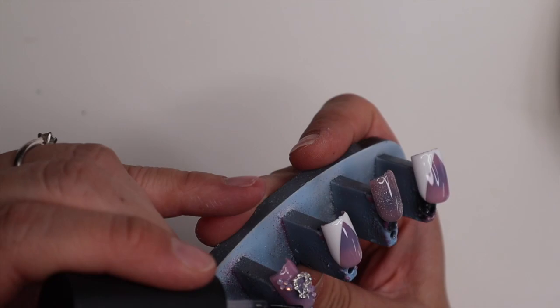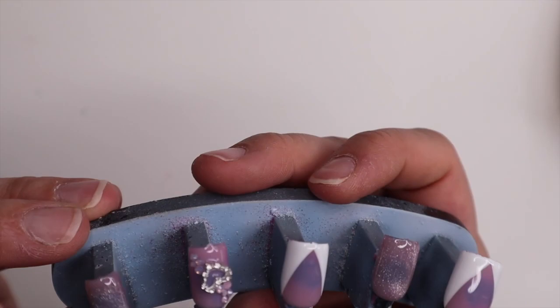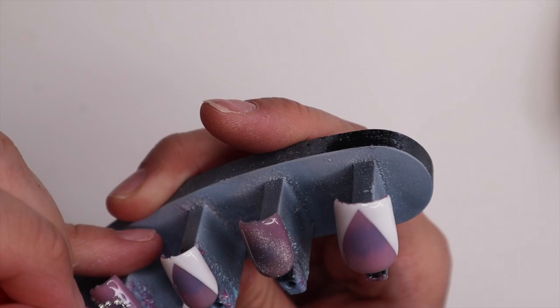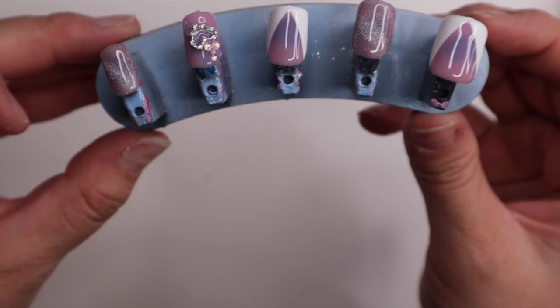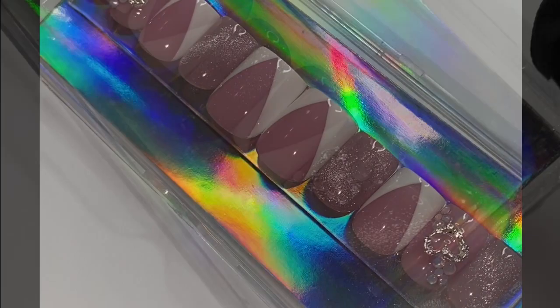Really quick — I totally forgot about this part — I'm going in with the little detail brush to seal in that heart as best I can with top coat and make sure there's no glue sticking out. I just wanted to seal it in really quick. But that is it — this is the set and this is how they look boxed. I'm obsessed, they're so cute and so short, I just love them. If you guys have not subscribed yet, please consider doing so and I will see you guys on Friday!